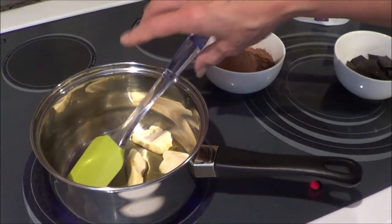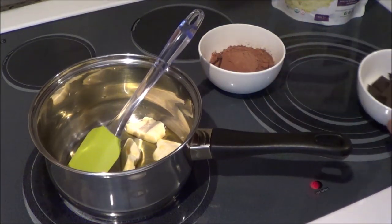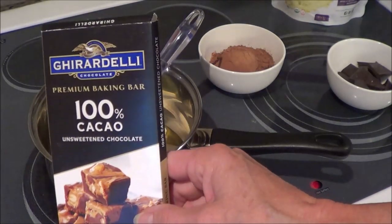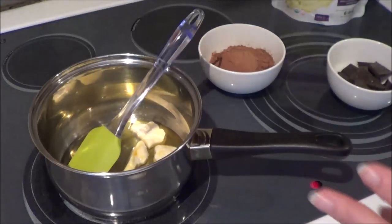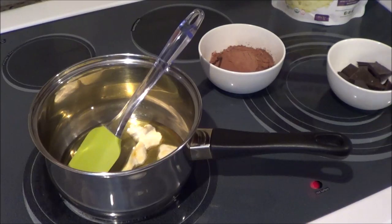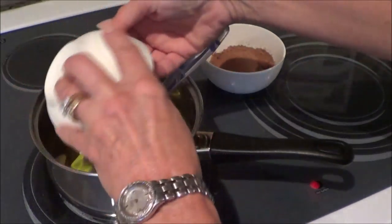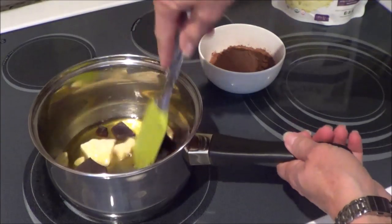I have my pan on low heat right now. I also got a 100% chocolate bar — I needed around two ounces, which is 56.70 grams, so I did 57 grams of that. I broke them up into pieces and I'm going to throw them in here and melt these two products together.